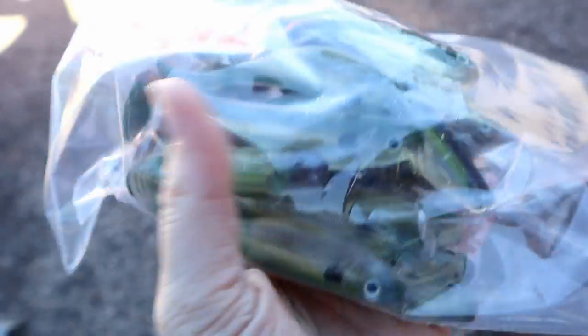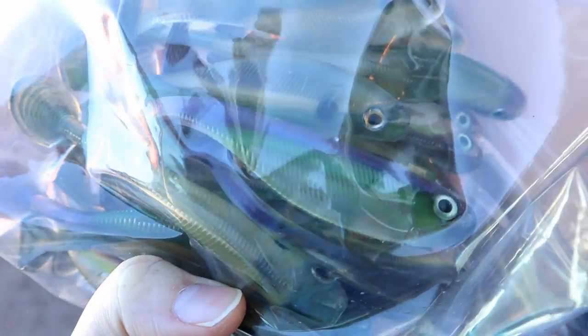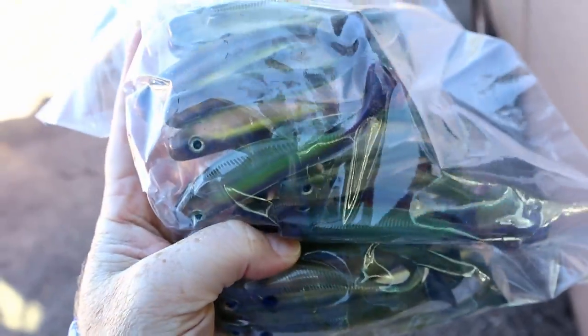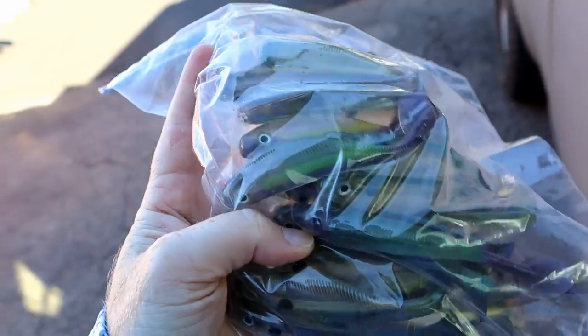There's a big freezer bag full of four-inchers — lots of hand pours — and of course we're going to be throwing those mainly on the Alabama rig. Hopefully we can get some hand pour fish-catching action for you guys. Y'all see me make this kind of stuff a lot of the time but I don't always get out to fish them when it's right, so hopefully today it's right.